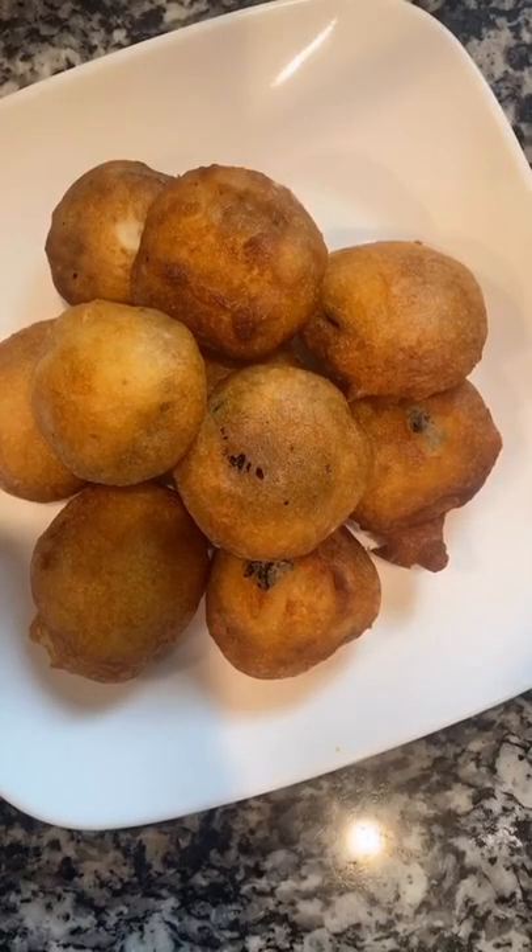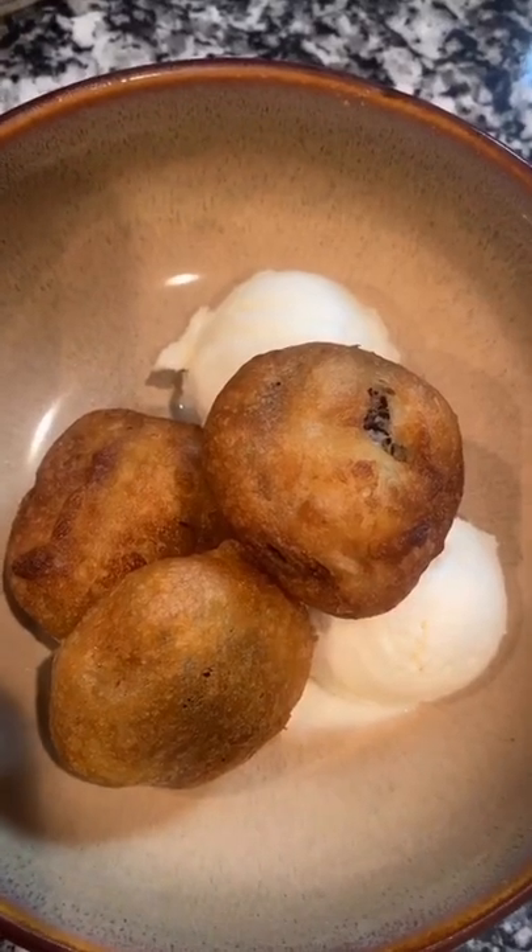It's best to eat them right away so they're hot and yummy. We're gonna have some with vanilla ice cream. Okay, let's try it!